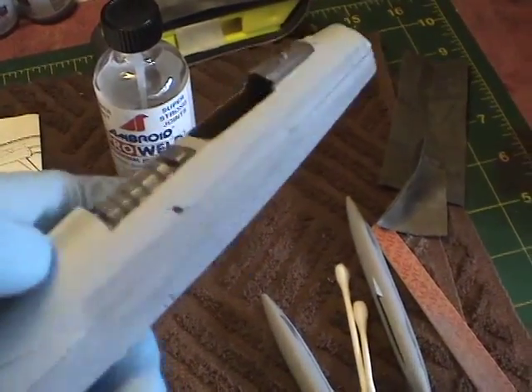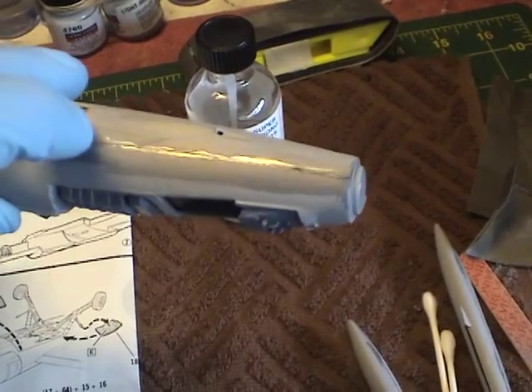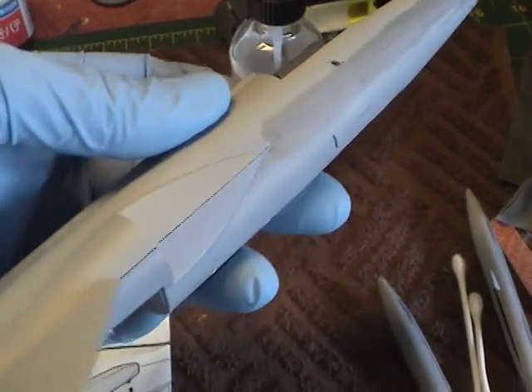As you can see here, I started working on this side, and you can see by the light where the ProWeld has been applied along the length of the seam. I started working on that side as well, and I'll keep going along here and show you the end result.